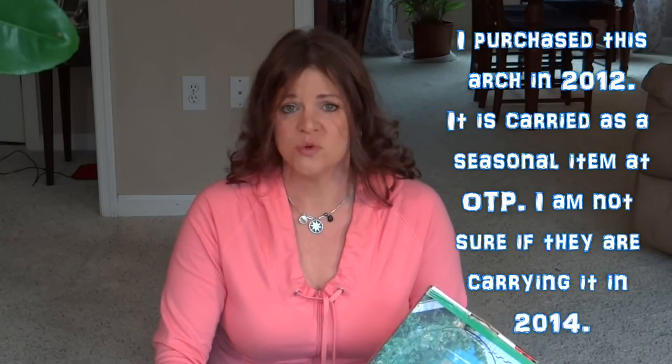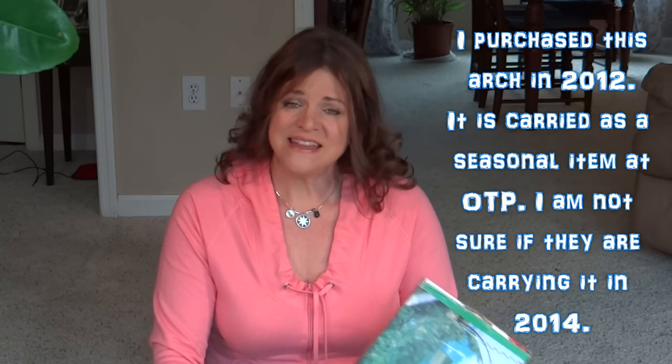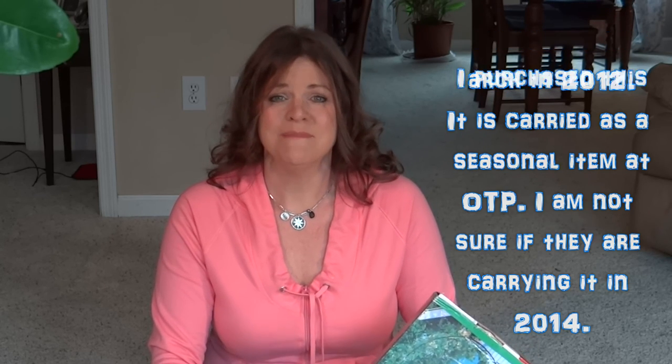I purchased these at a little store called Old Time Pottery, which is very common in the Southeast United States. You can find them online too — I did a good bit of research to find one before making this video so others could get it as well. I'll include a link in the description. They're around $15 at Old Time Pottery, but if you order online with shipping it'll run you around $25 to $30. When I say cheap, it's because of the quality — it's not like a nice wrought iron arch, but it serves the purpose and adds a lot of height and beauty to the garden.